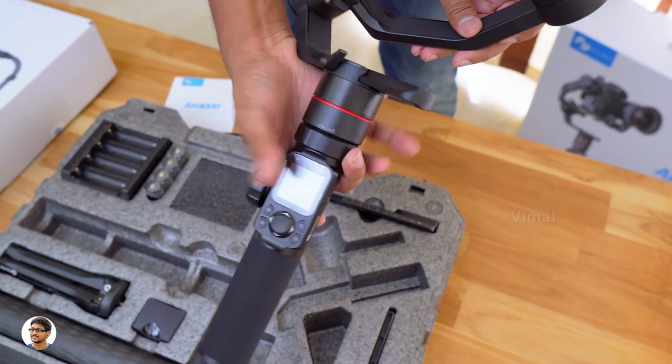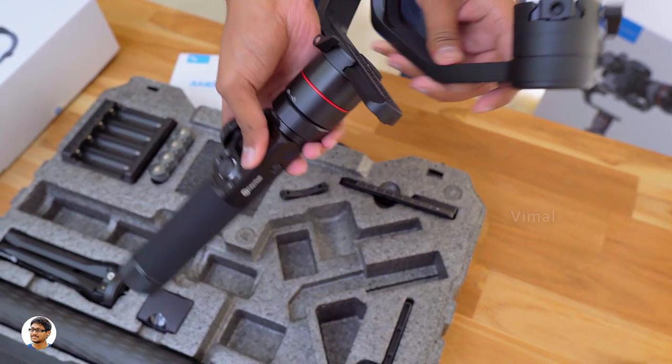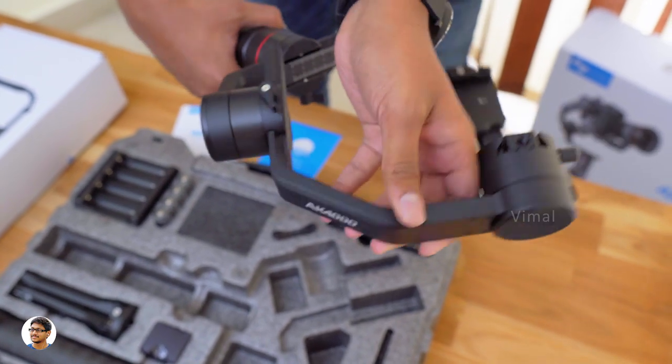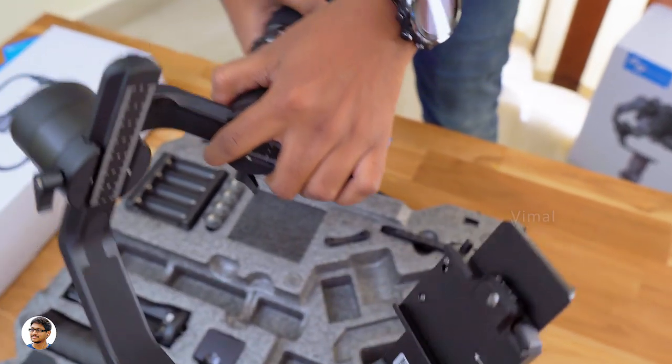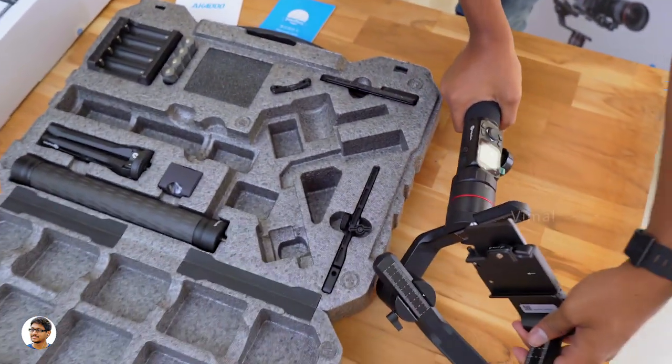It also has a smart LCD touchscreen panel on the front, using which you can seamlessly control the gimbal. The gimbal definitely feels solid in the hand — it's entirely made of metal and weighs around 1.43 kgs. Before we check it out in detail, let me also show you the other stuff we got in the package.